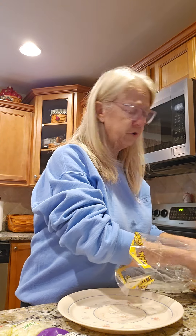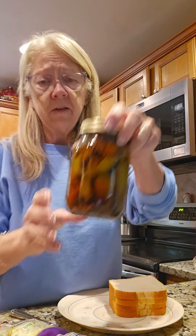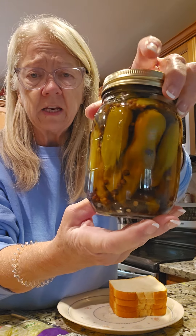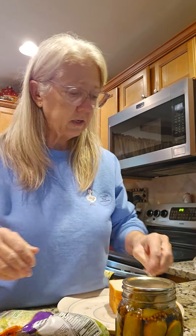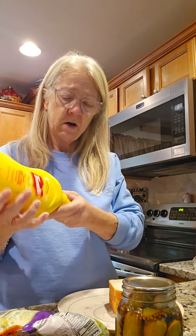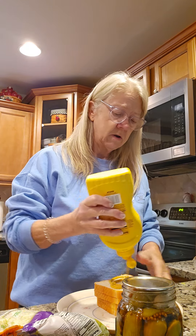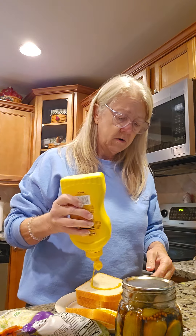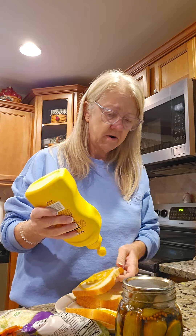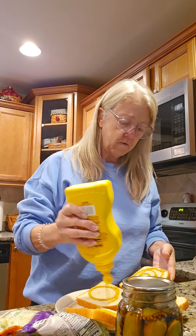I'm gonna make him a couple real quick — some ham and cheese sandwiches with some lettuce. And he's gonna have some of these pepperoncinis that we canned. I'm gonna open them up here just in a minute. He likes some put on his plate when he eats his sandwich, so I'll show y'all them just in a minute. Let me get him a couple sandwiches going.